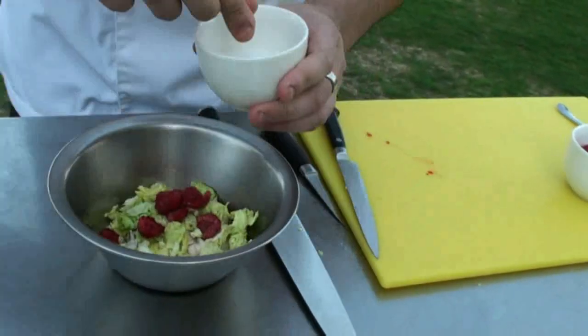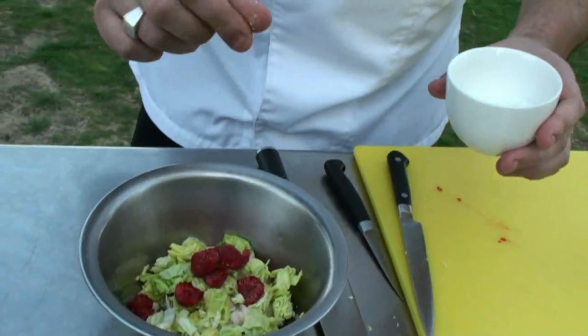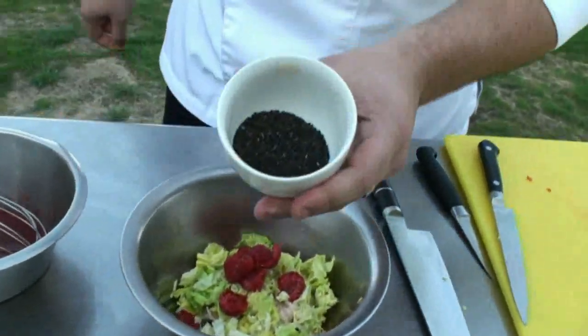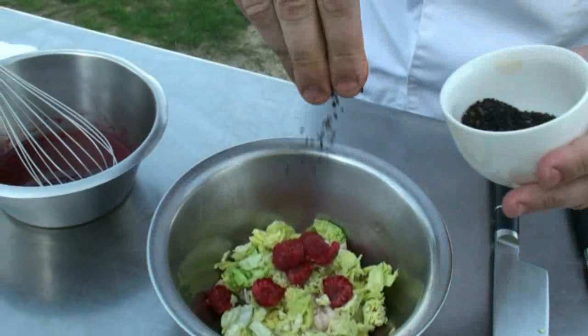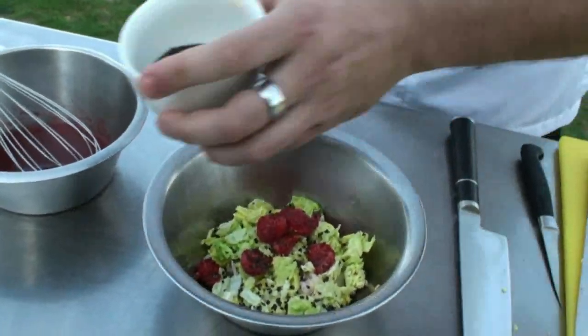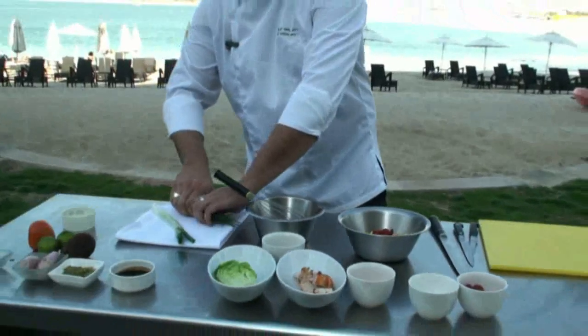Of course, season a little. Then you put black sesame. After, you add a little chives.